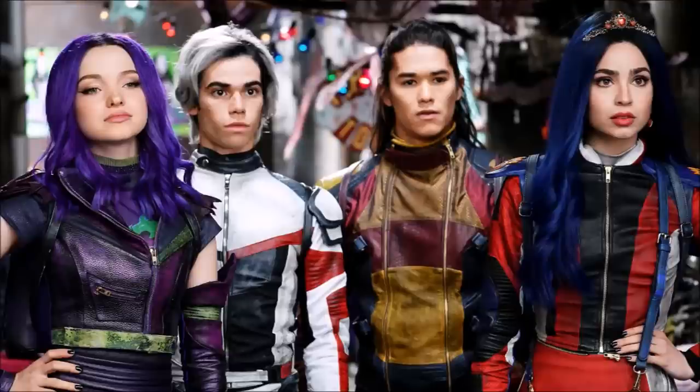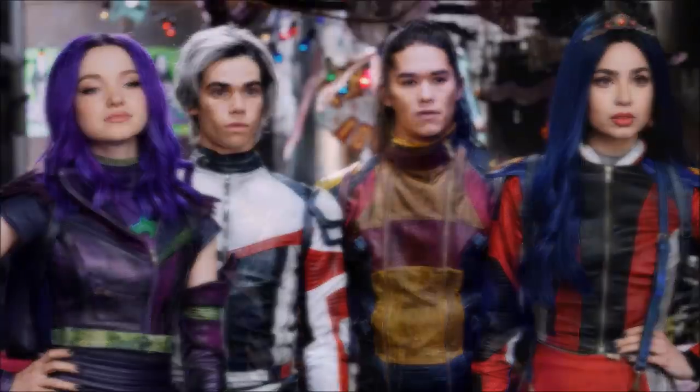In the trailers and promotion pictures from Descendants 3, Mel is wearing her hair in this long over-the-shoulder bob in a middle part, in a purple color that has a lot more blue undertones than in the previous movies. However, you can see that the hair color looks different in different pictures.